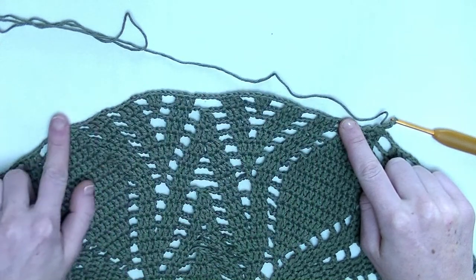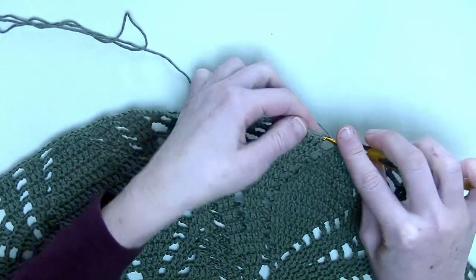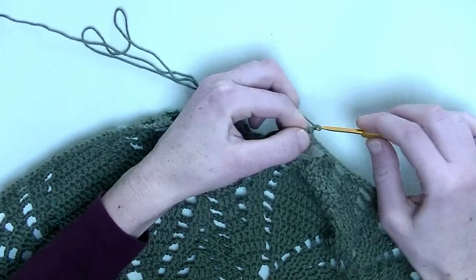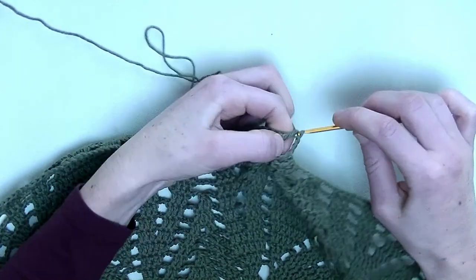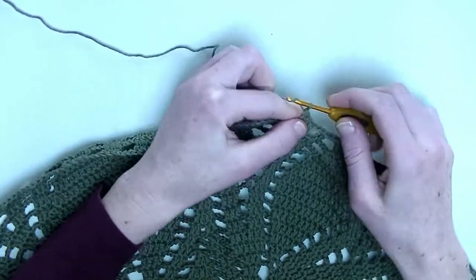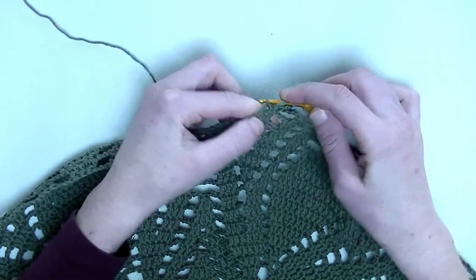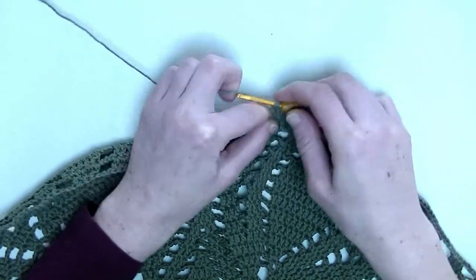Now we start from here all the way over here with the repeating part — just like we started, only with two double crochets for the stitch I forgot. In the first, second, and third stitch, you make one double crochet. Chain three. In the following three stitches, one double crochet — three double crochets in a row: number one, number two, and number three. Chain three. Now at the point I forgot again — in the first stitch, two double crochets: number one and number two. In the following stitch, one double crochet. And now where I did one double but you need two — two doubles in one stitch.